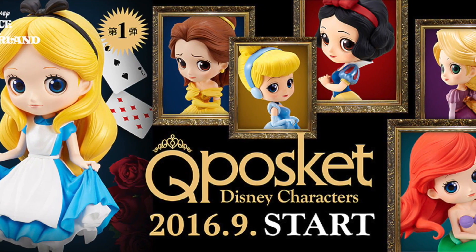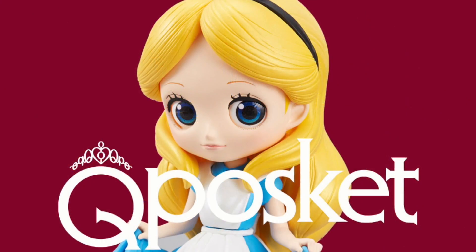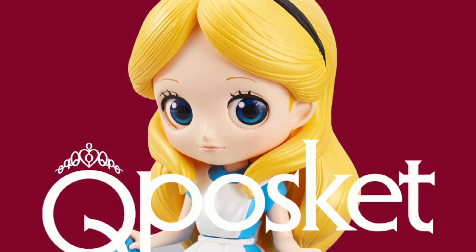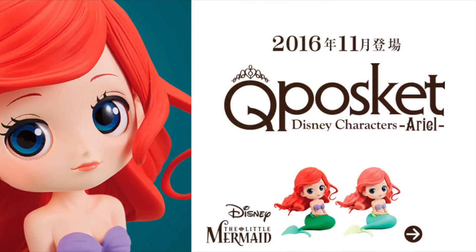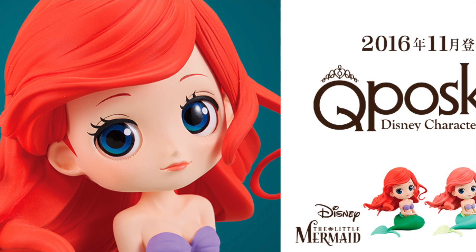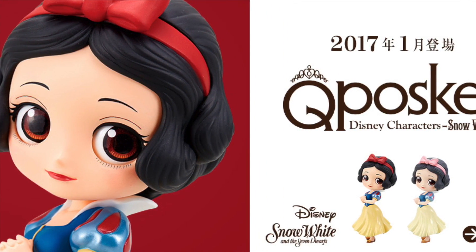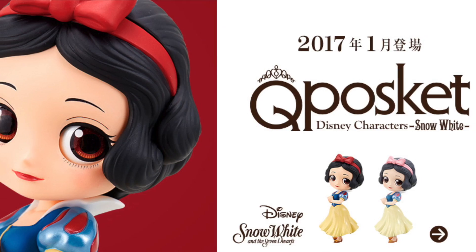The first figure from the Disney line collection was released September 13, 2016 starting with Alice from Alice in Wonderland, followed by Ariel from The Little Mermaid released on November 3, 2016, and the most recently released one is Snow White from Snow White and the Seven Dwarfs, released on January 12, 2017.